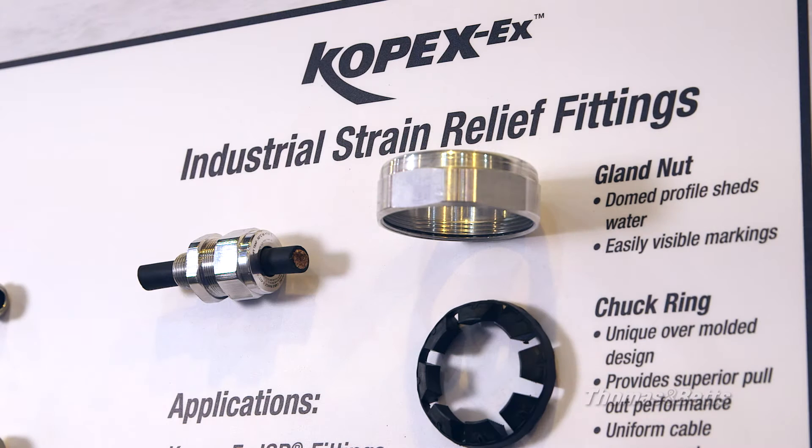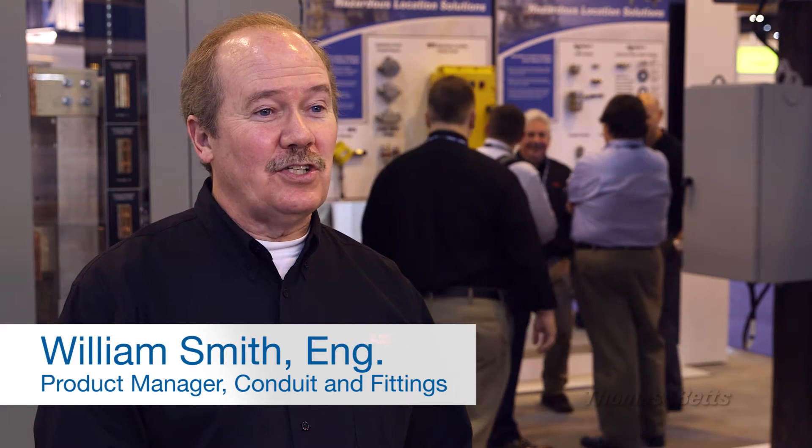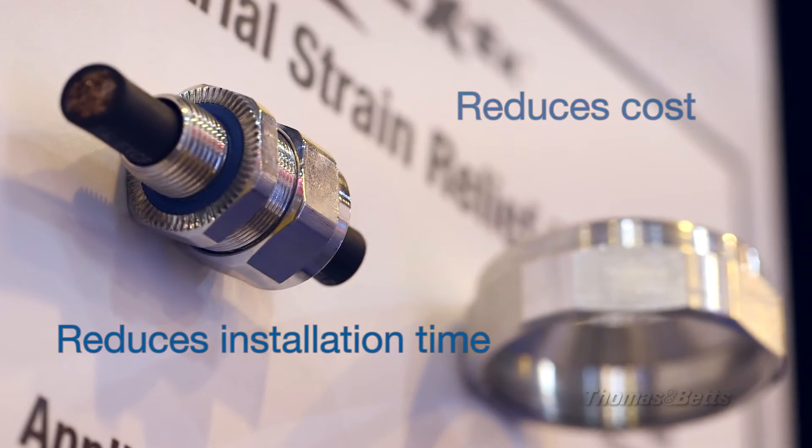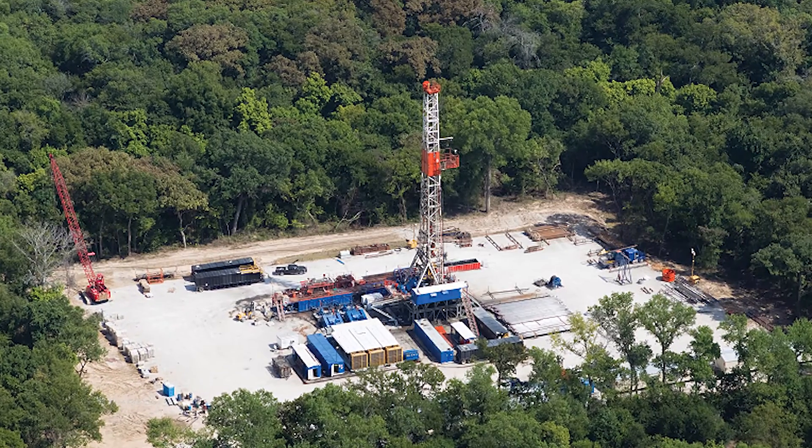The ISRA is a fitting, or a gland as they refer to them in Europe, that was designed for use on industrial strain relief applications for terminating unarmoured cables, which are very common on drilling and exploration rigs.